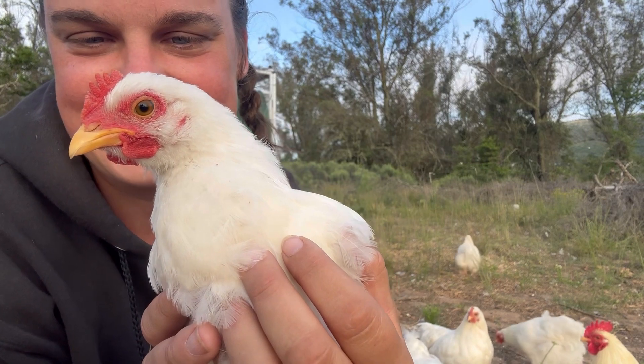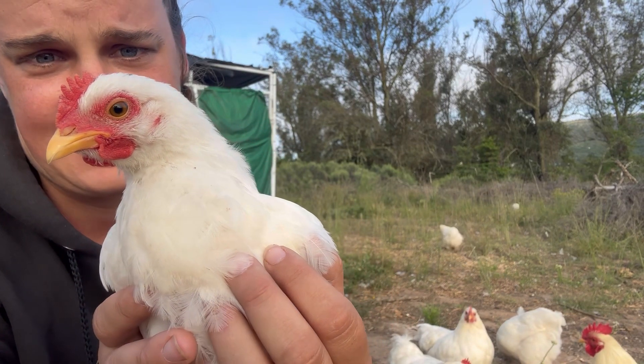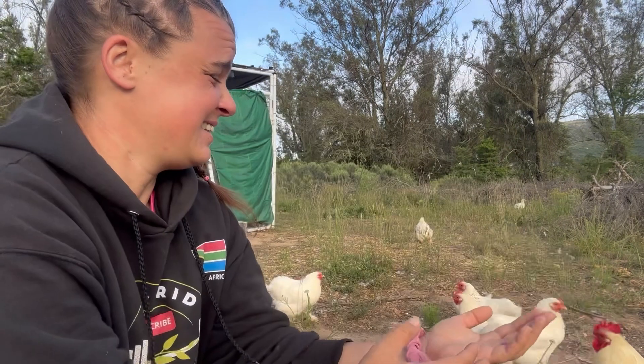We have three roosters and three hens from this batch, and then another group that has two hens and four roosters — they're even smaller. We've become chicken people.